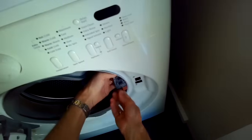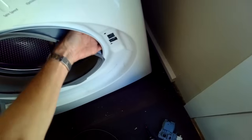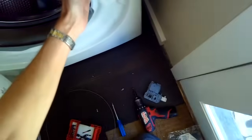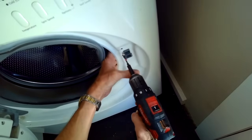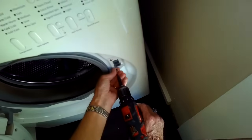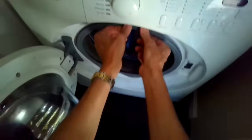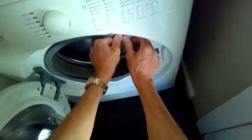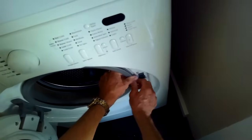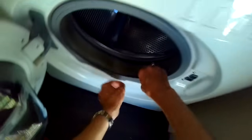Next we're going to put the door lock back into position. Push the black part of it through the cabinet — you can see it stick out there — and then put in the two Phillips head screws to secure it. I usually hold it from behind and put in the screw; it'll cut its own threads into the new plastic, so it's a little harder to put the screw in on installation. Then get the boot back over that ridge; make sure the boot sits really flat with no parts sticking out, because otherwise the door won't close far enough.